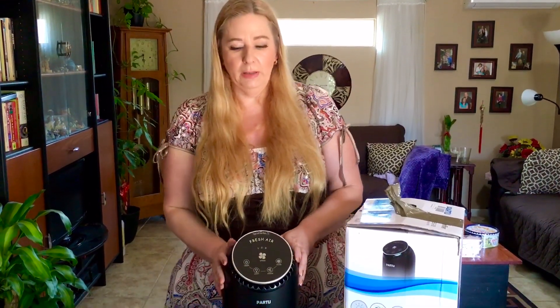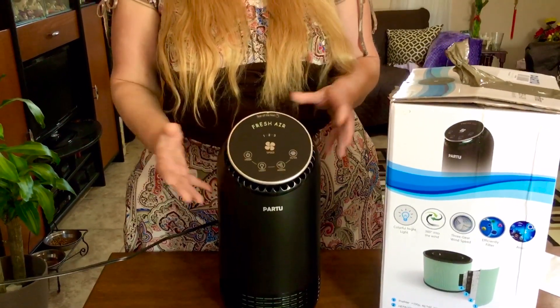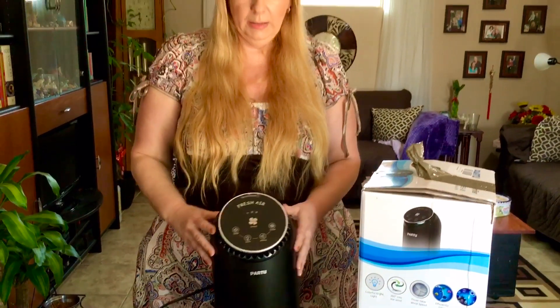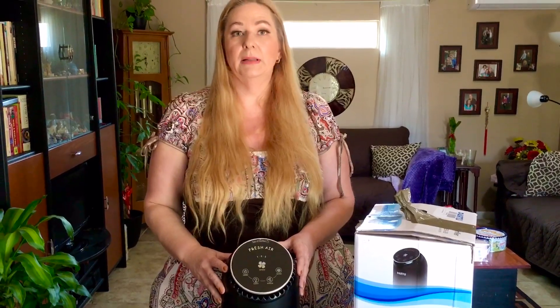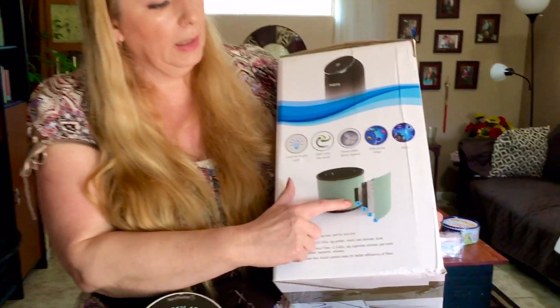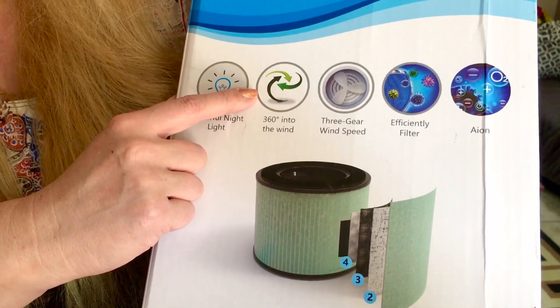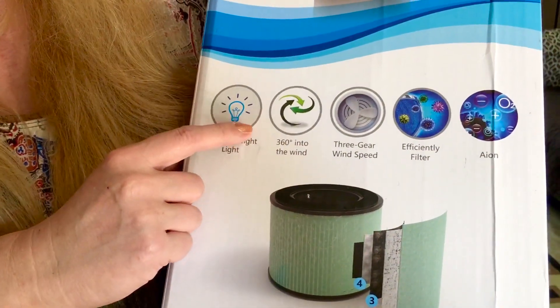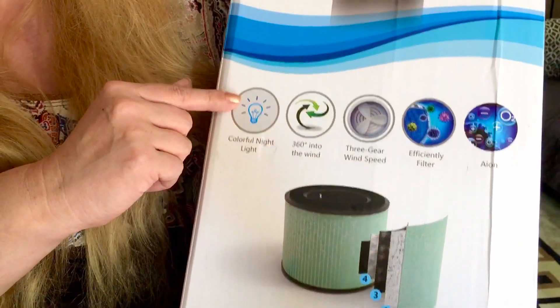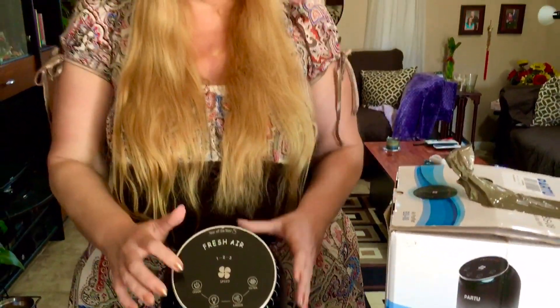This one is really neat — it's a smaller version, so it's great for an office, bedroom, or kids' room. It comes with a HEPA filter that has three layers, and it also has 360-degree suction, so it's an incredibly powerful machine.